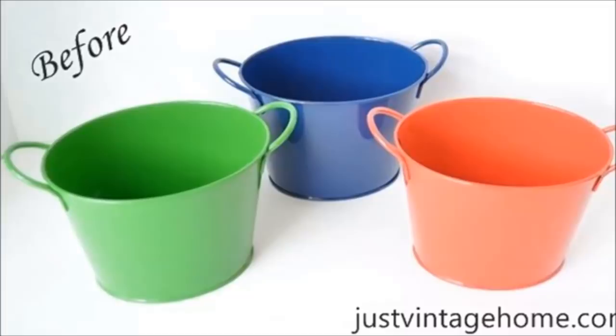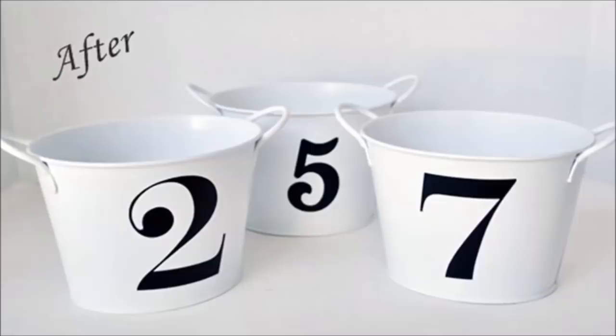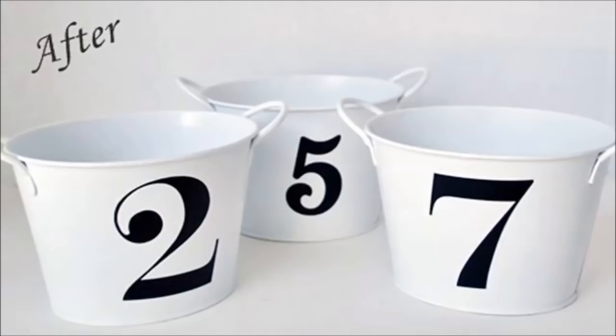14. Storage Buckets: When blogger Wanda spotted a trio of brightly colored buckets at her local Dollar Tree, she knew just how to update them so that they would fit in with the chic, vintage style of her home — paint them white and add vinyl numbers.